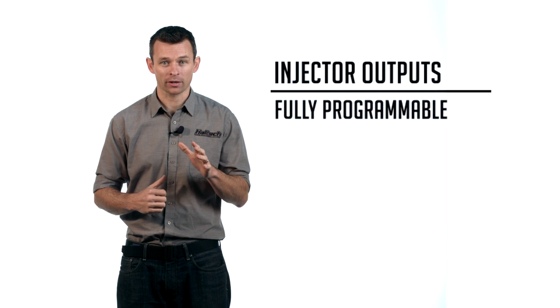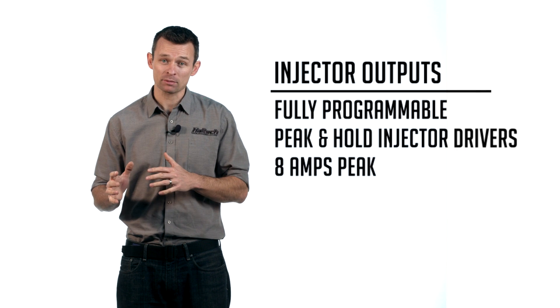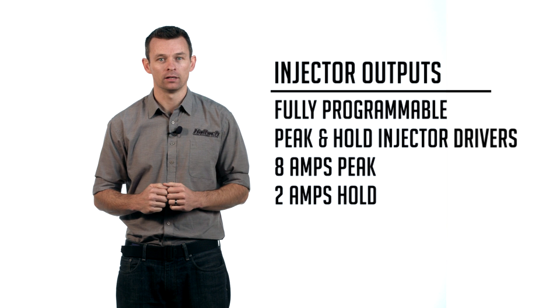Each of the four injector outputs are fully programmable peak and hold injector drivers capable of running up to 8 amps peak and 2 amps hold current. It's important to note that unused fuel and ignition outputs cannot be reassigned as digital outputs on the Elite 550. If this is a feature you require, we suggest you take a look at the Elite 750, the 1500, or even the 2500 ECU.